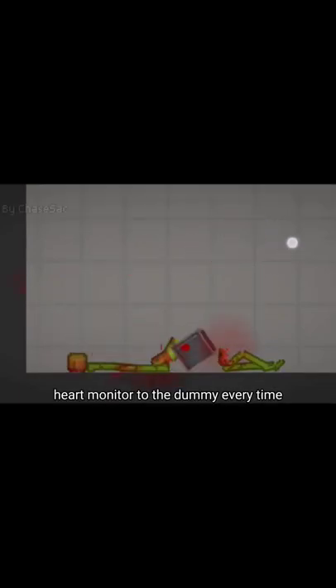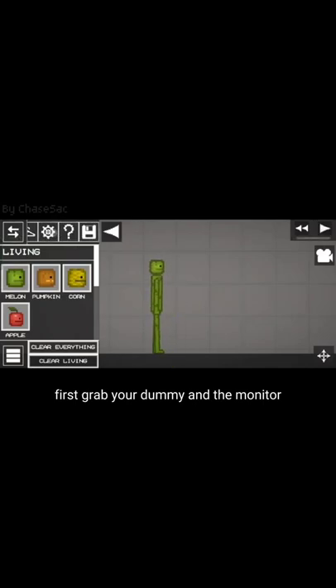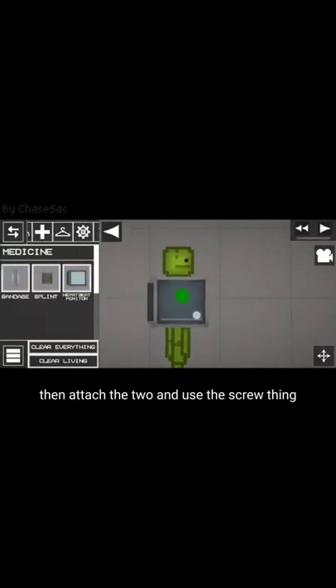Here's a tip so you don't need to put the heart monitor on the dummy every time. First, grab your dummy and the monitor, then attach the two using the screw thing.